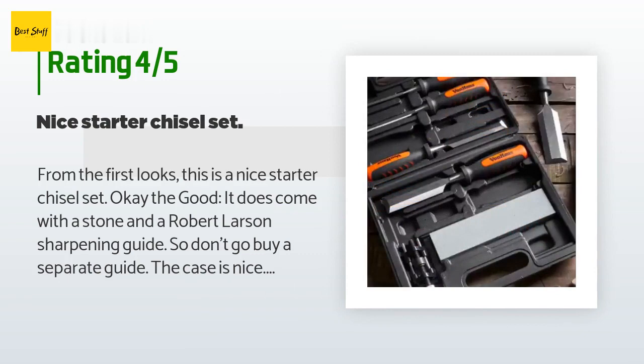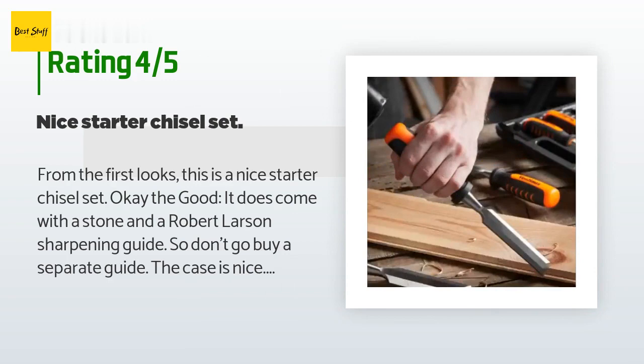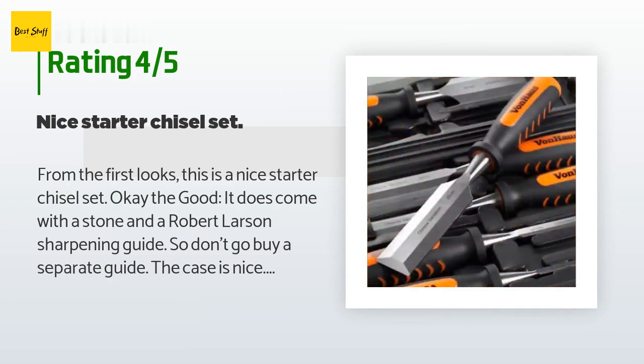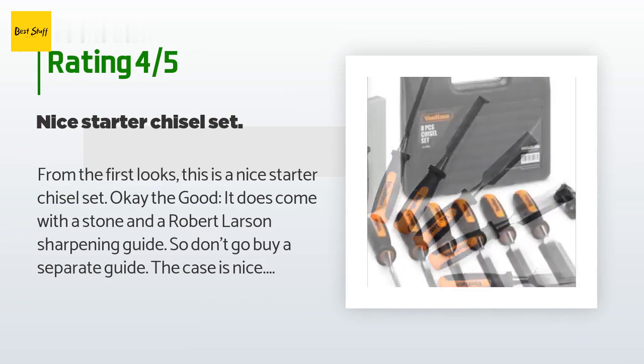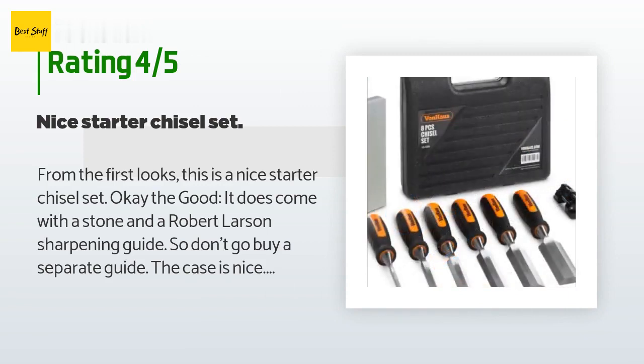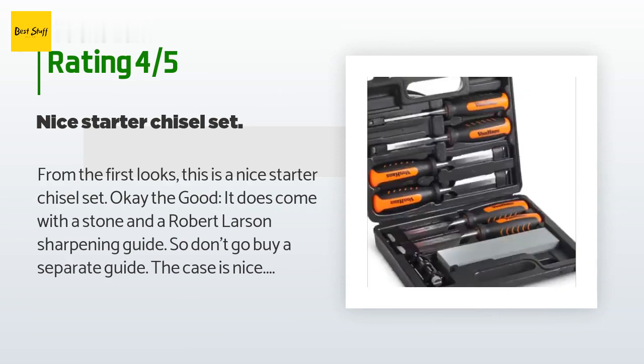The Robert Larson guide needs to be tuned up — by this I mean the sharpener needs to be filed and cleaned up to hold the chisel at the proper angles. There are techniques for doing this on YouTube. Then you can go about the business of flattening and sharpening the tools. Why four stars? The chip in the chisel says that quality control was lacking — better attention needs to be addressed at the factory.